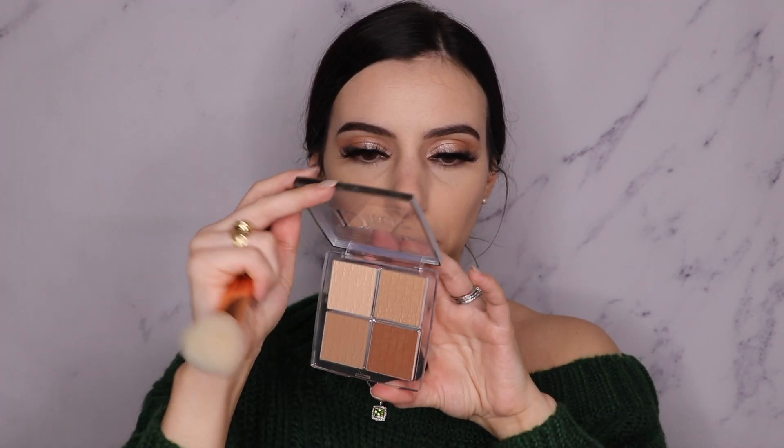Next, I'm going with the Dior Backstage Contour Palette — I really like this one, it's just really easy to use. I'm not really contouring today, just bronzing, giving your skin some color. And with my Morphe E4, I'm going to go in with the NARS Blush Palette. I know it looks orange, but I really like this peachy color for my skin. It has the tiniest sheen. Looking like Rudolph — I forgot how pigmented it is.